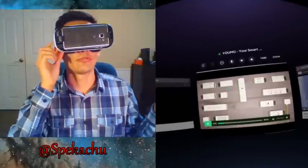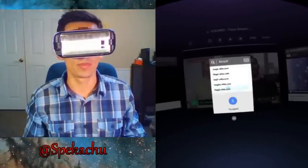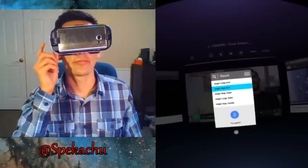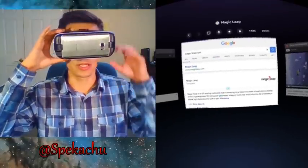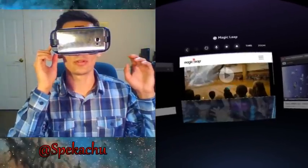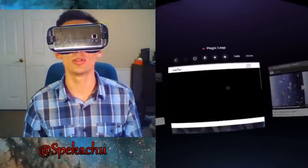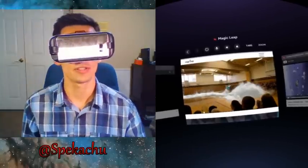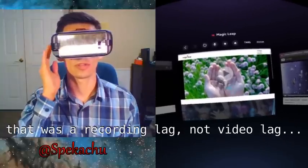That's what regular voice command Google search looks like. Let's check out one more — magicleap.com. That's what it looks like. Google is the default search engine. This is their mobile website — it takes the form of mobile because the resolution isn't that high since it is half of the phone screen. Video playback is smooth and you can pretty much do anything you want that you do in a regular browser.